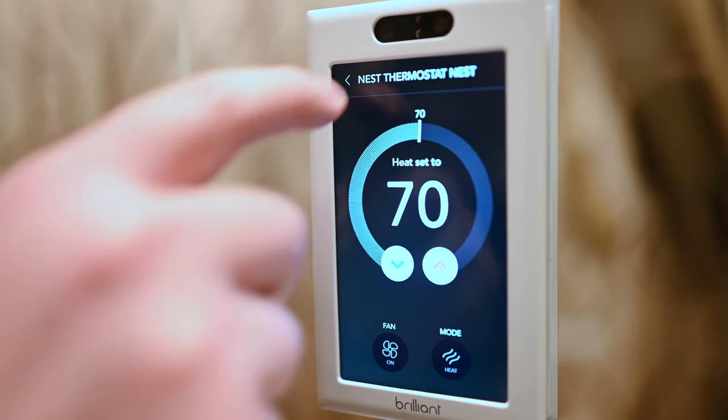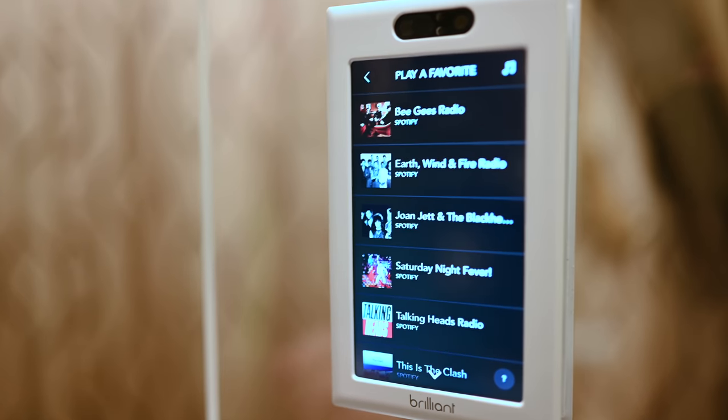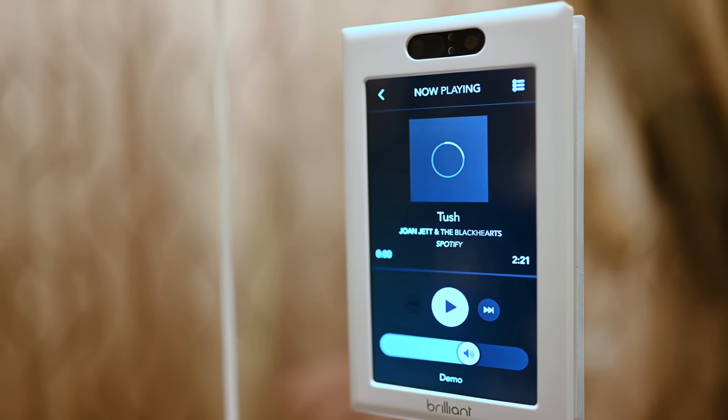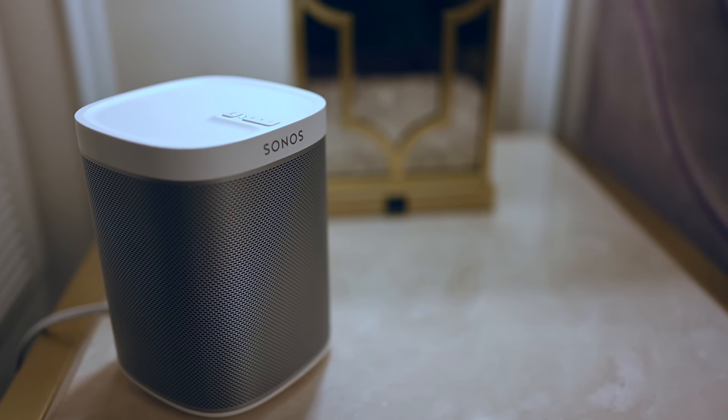Right now, that's a little bit limiting — there's not a ton you can do — but there are so many integrations here between tying into Spotify, Pandora, or Sonos. You can control your music here and play it back. You can see this is currently playing Spotify through our Sonos speakers on the other side of the room, which is a really easy way to control playback.